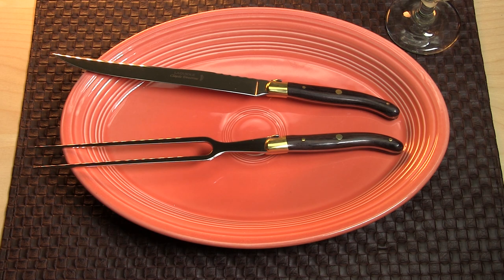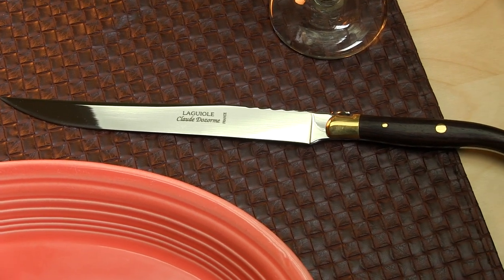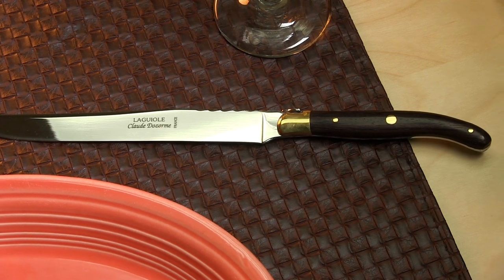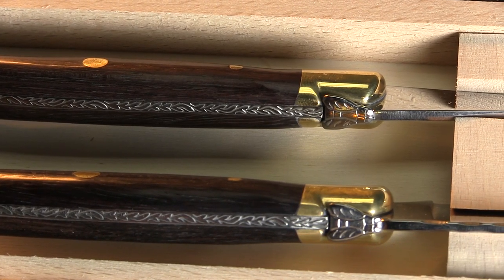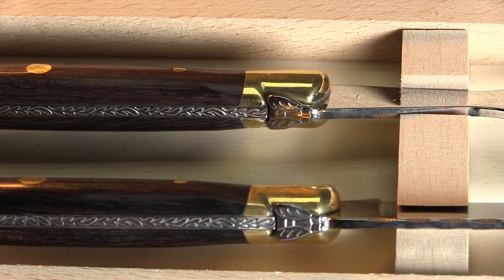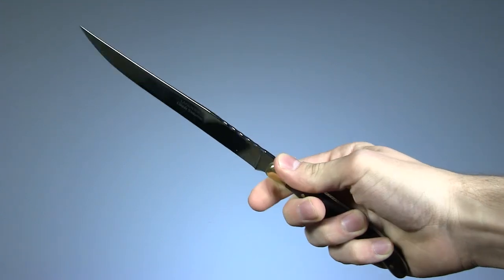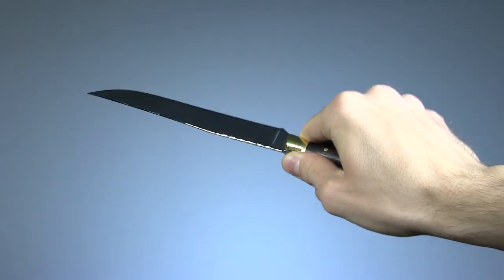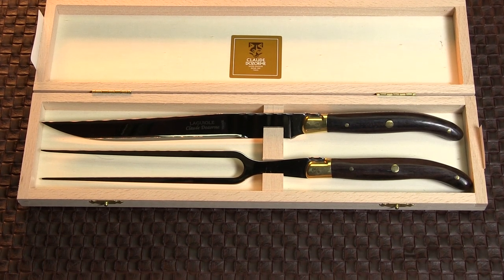Our next kit comes from Claude Desormais, one of the oldest knife-making houses in France. These ones are way too classy for any of my family gatherings, but they're absolutely perfect for a more elegant dinner setting. Manufactured in Thiers, France and bearing the distinctive bee on the spine, this is without question the most attractive set in the bunch. The Valernia handles have a really unique shape with a curvature that makes them extremely comfortable to use. This is an 8-inch knife with an 8-inch fork, and the two come in an attractive wooden gift box.